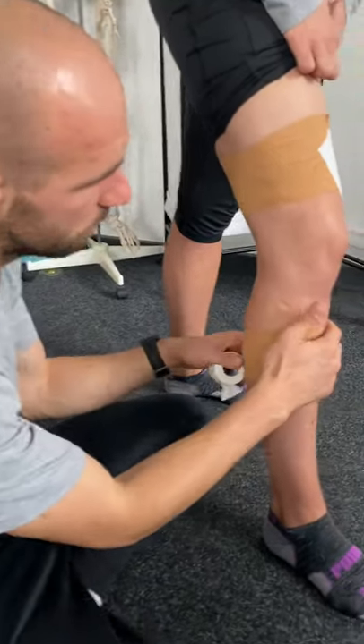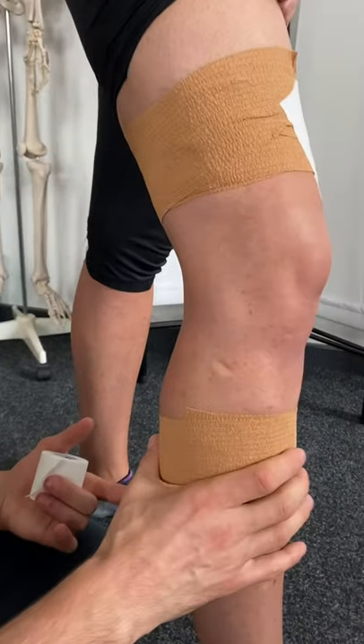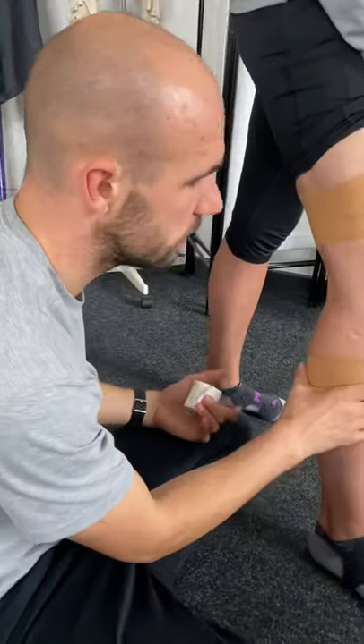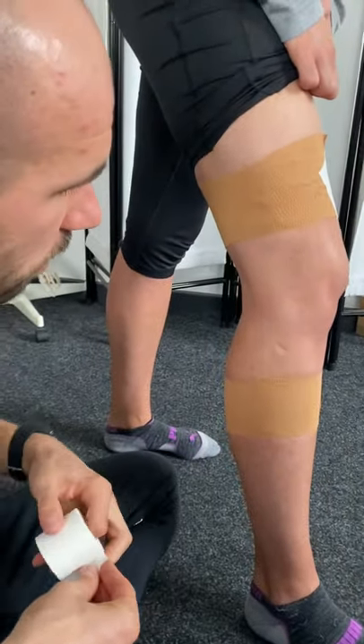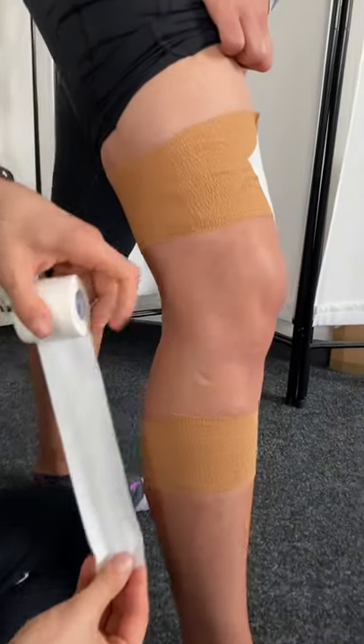So LCL — anchor just below the knee on the calf, anchor here again. Use EAB for both of these, just so that you've got a bit more give in the tape rather than a zinc oxide style.